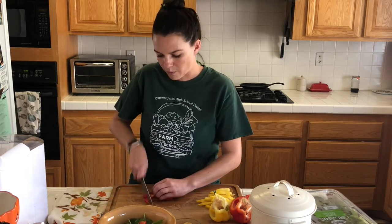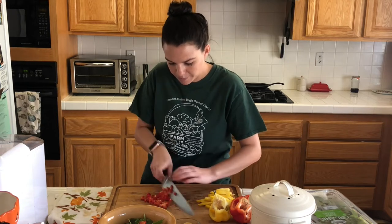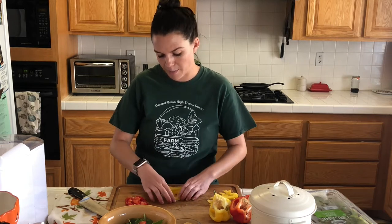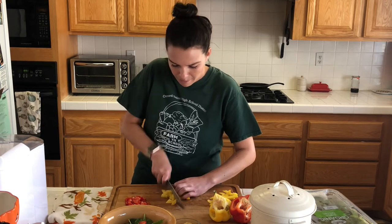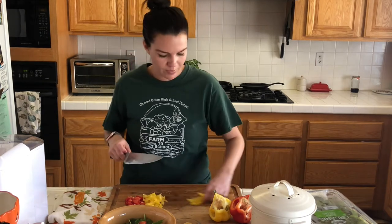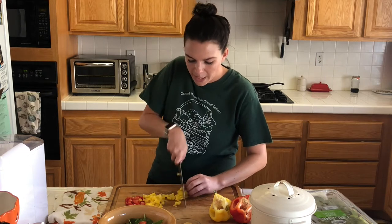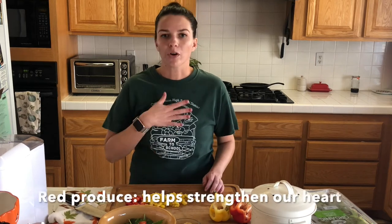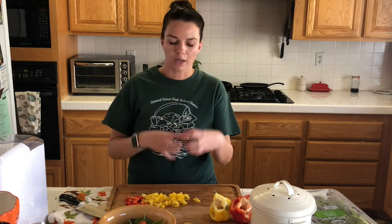We're going to do the same for the rest of the red and then the yellow as well. If you're not as quick with a knife, that's okay — take your time. This is a very simple salad to make and you don't want to get hurt making it. This is going to be a great thing you could make for your family for dinner. You're welcome to use any color bell pepper. Our yellow foods give us lots of vitamin A, and red foods help with our heart. We want to have different phytonutrients, which is why we combine these different colors to eat a rainbow.